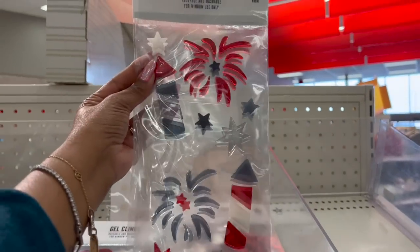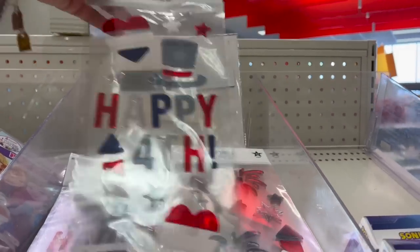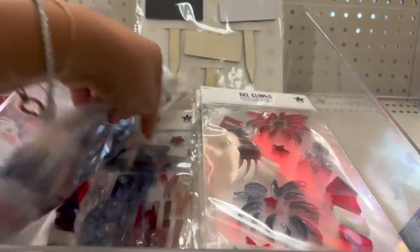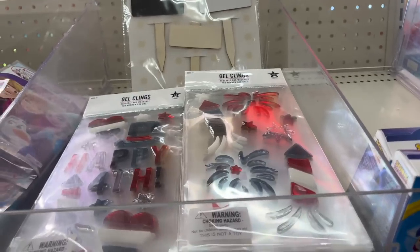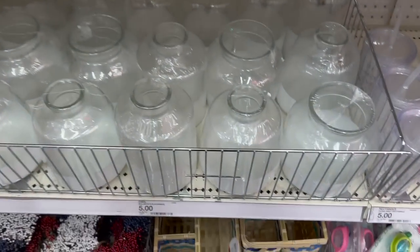They brought out the Fourth of July reusable and washable window clings — red, white, and blue stars. I like this one with the fireworks — a dollar! And look at this one — 'Happy Fourth' — a great deal for a dollar. They have a ton of them. I hadn't seen them the last time I was here, so these are definitely new to me.